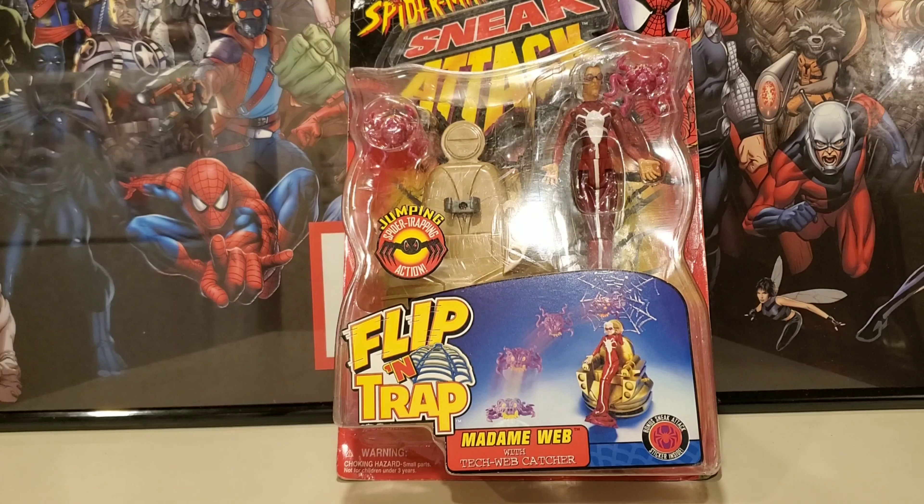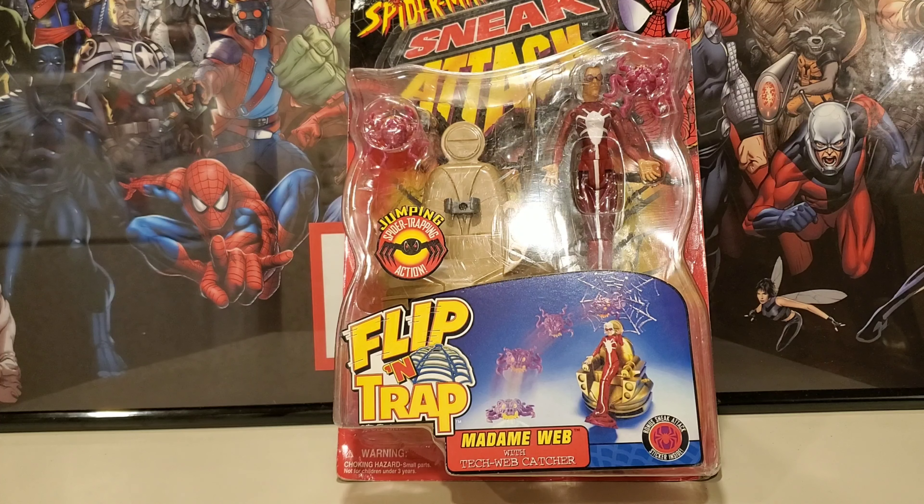What's going on Marvel friends? Today I'm welcoming you to another show and tell Toy Biz Marvel Legends review. We have a special figure here that's not really like a Marvel Legend, but I'm still gonna include her in my collection because there's really not another figure like her.